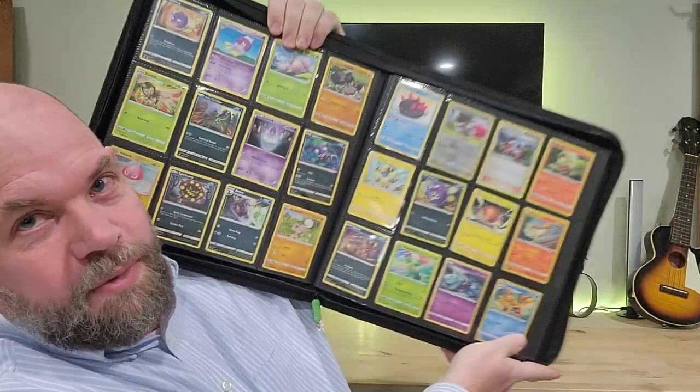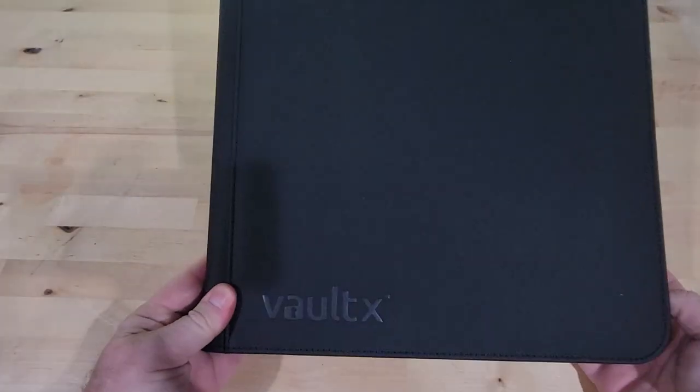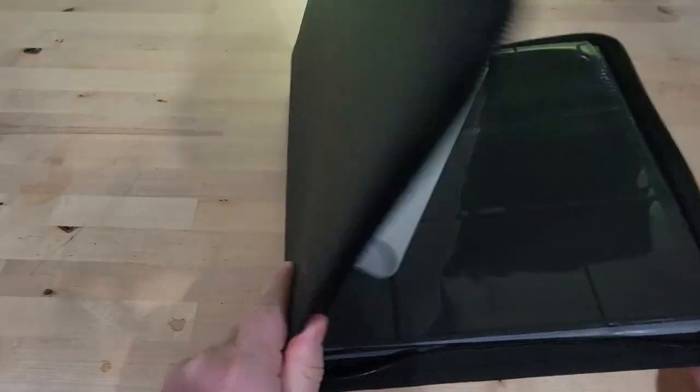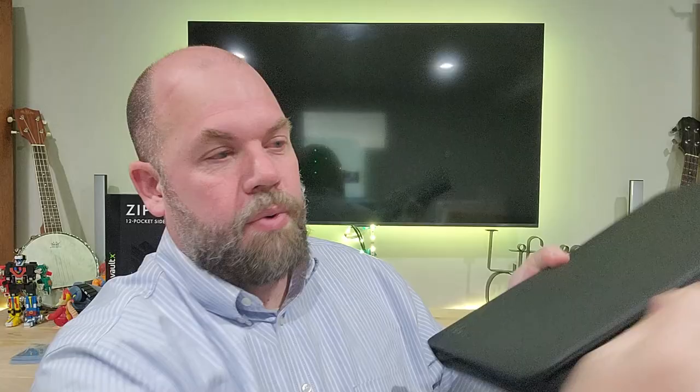I love this binder because look how many you can fit — it's awesome. These Vault-X binders are an awesome material, and they have a zipper on them which is great.